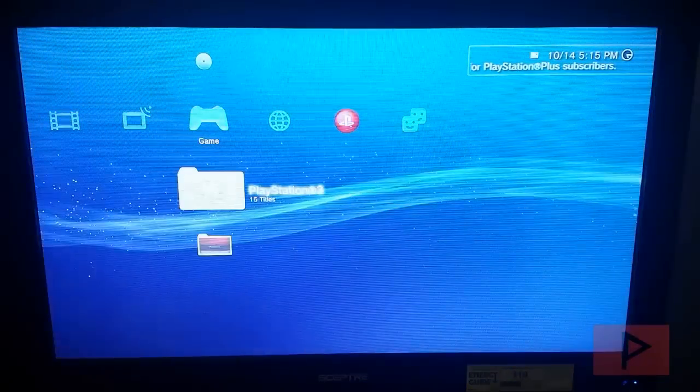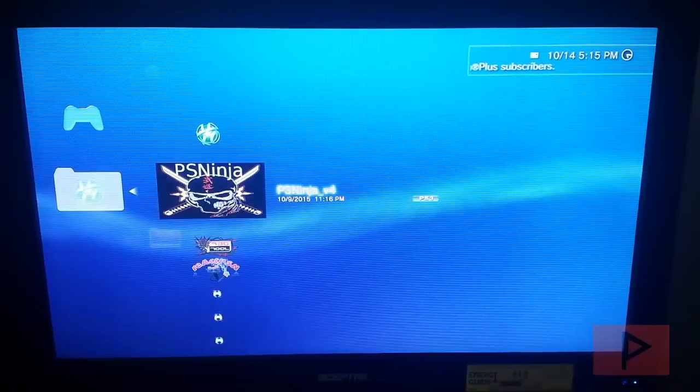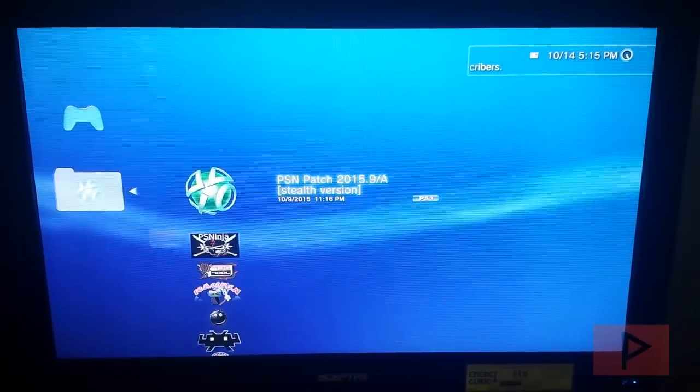We've done that portion. The next program we are going to run is PSNpatch. When you run PSNpatch and complete the process, it is going to disable your CFW, which means you cannot run any homebrew programs afterwards — which is probably a good thing. Then we are going to go ahead and go online.